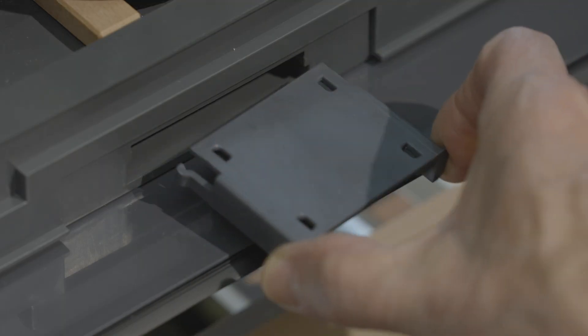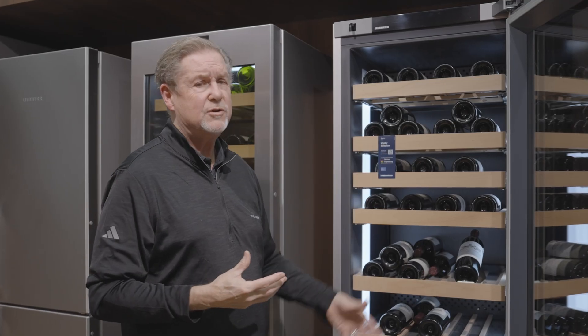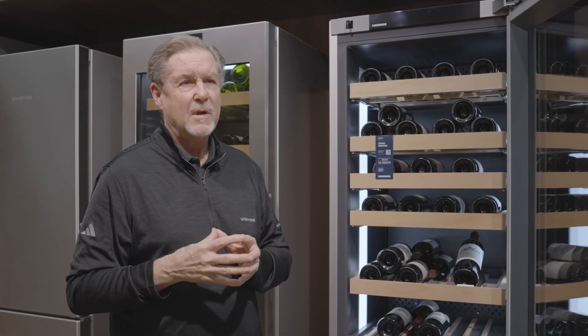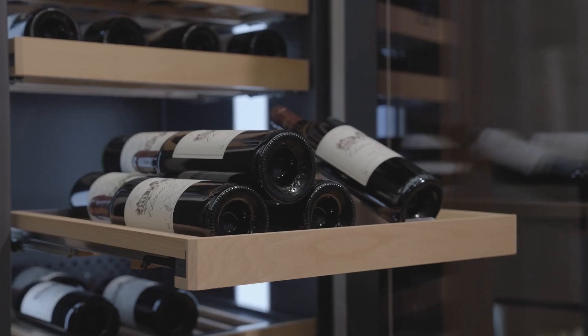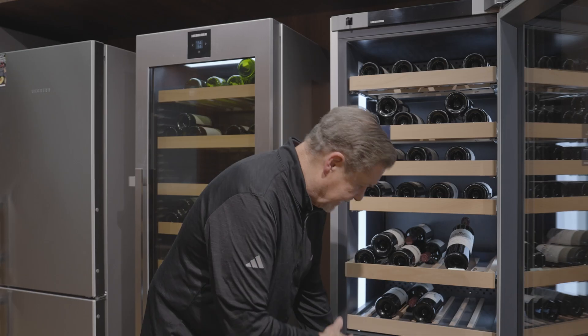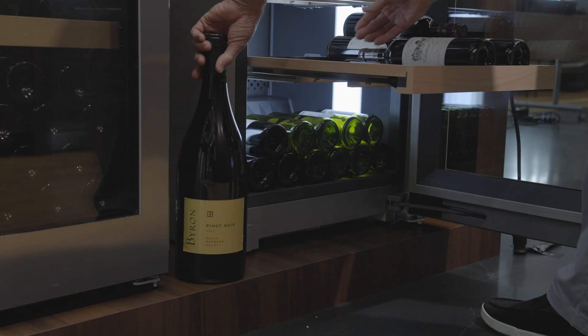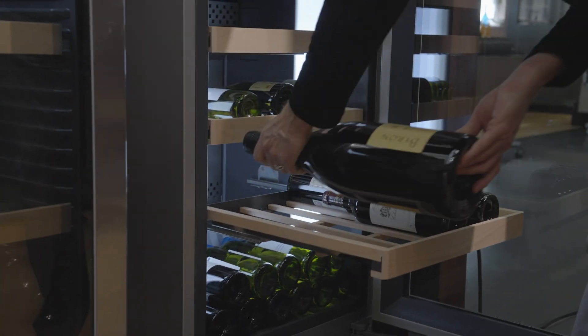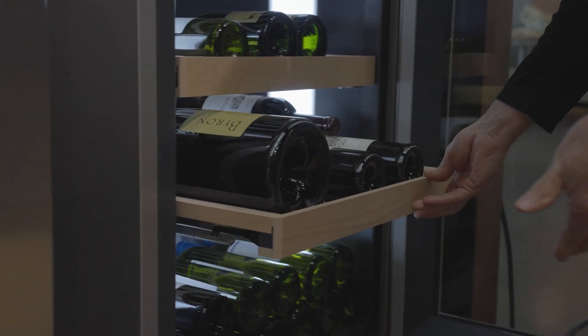If you have a leaking bottle, it could actually contaminate the other corks, so having purified air in each chamber is important. You also have full extension shelves made of Spanish beech wood. What's really nice is that the actual cradles can be expanded to even accommodate a double magnum, so there's no bottle that won't fit into this unit.